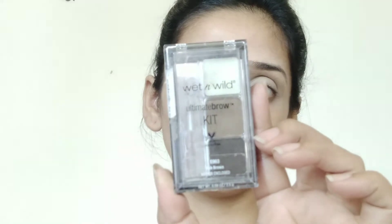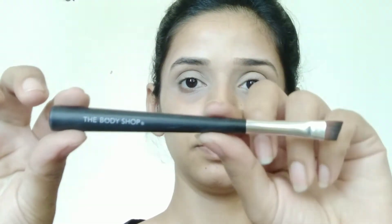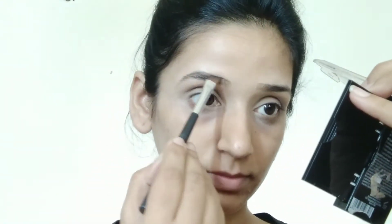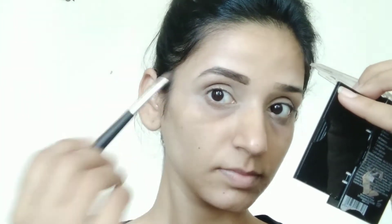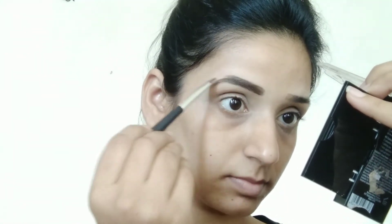After that I'm using this Wet and Wild eyebrow kit, and I'm using a Body Shop angle brush. I will fill in my eyebrows well.